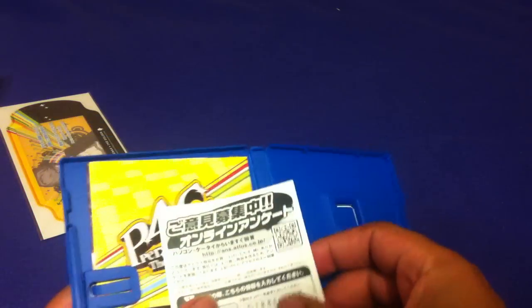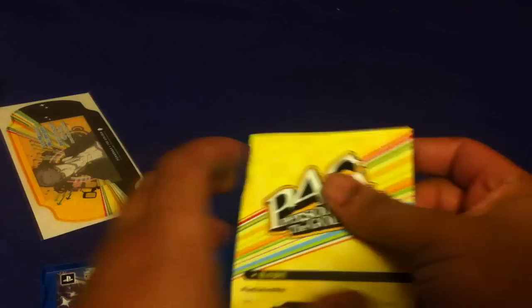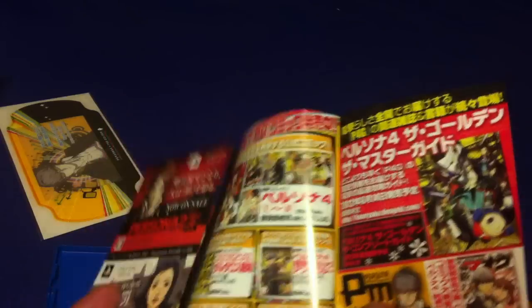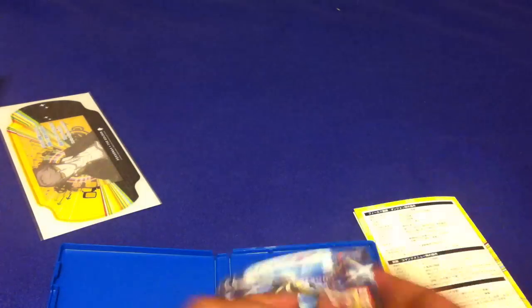Let's open this up. It has a small guide for controls and everything, and also a little pamphlet for other Persona games. That's pretty cool, definitely fun — but let's get into the main reason we're here.